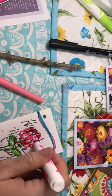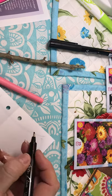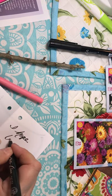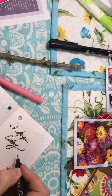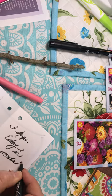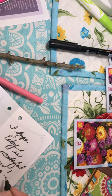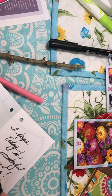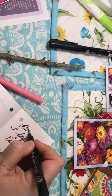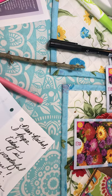Then I can open it up and I can write my message. I can write, 'I hope today is as wonderful as you are.' Love, Trina. And I'm going to give these to my daughter-in-laws. So that's a simple card.